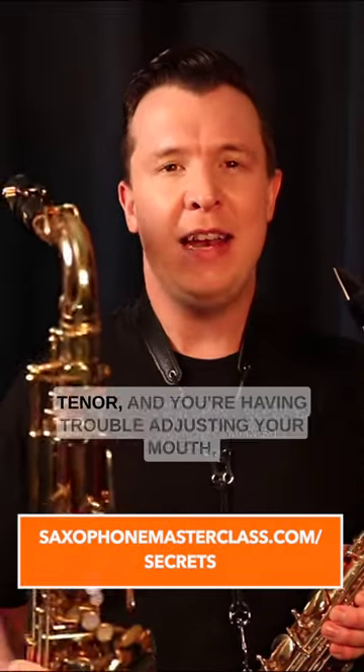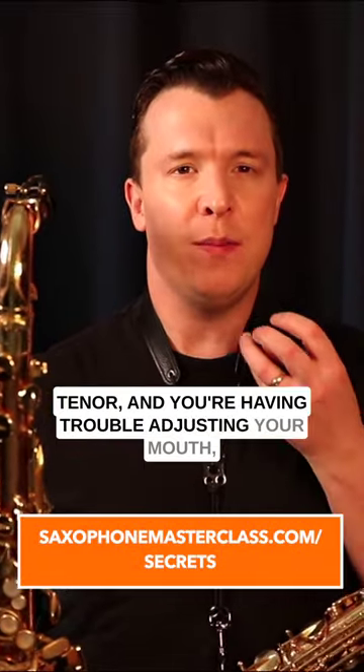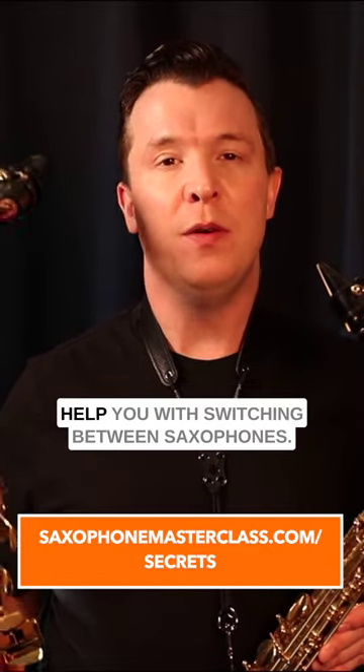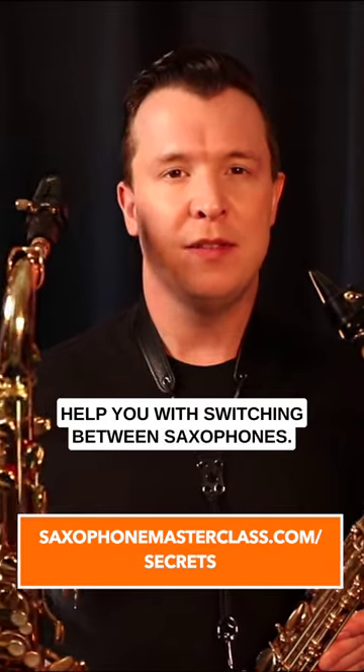If you're trying to switch between alto and tenor and you're having trouble adjusting your embouchure, there's one simple way to help you with switching between saxophones.